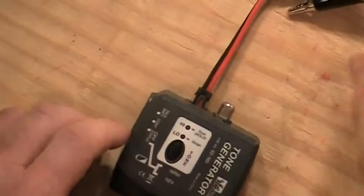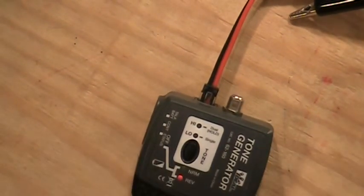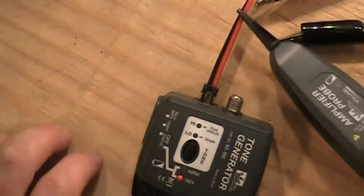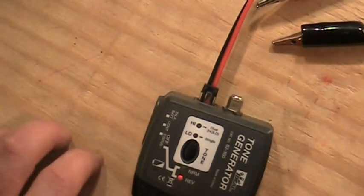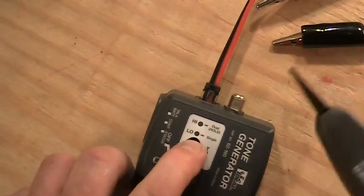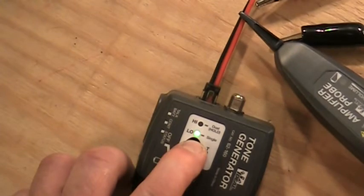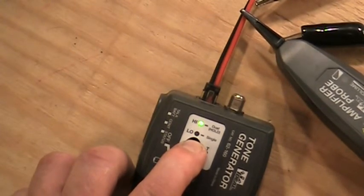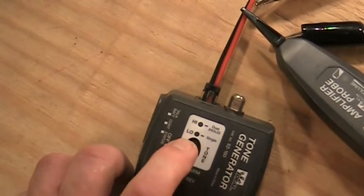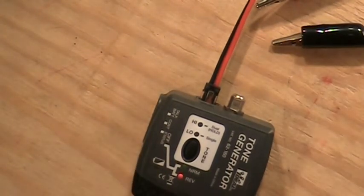When I turn the high/low setting on and hit the button once, it puts out a certain tone — kind of a wobbly sound. You can actually set it to several different tones. If I hold the button down, both lights will light up and it will cycle through: a solid tone, a wobbly tone, and a partial wobbly tone. I can set it to any one of those three.